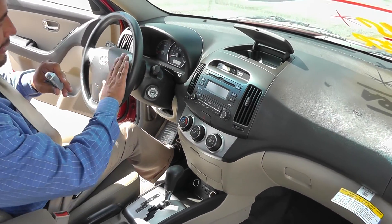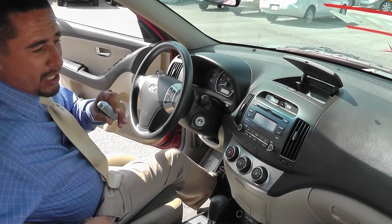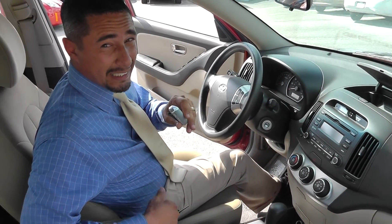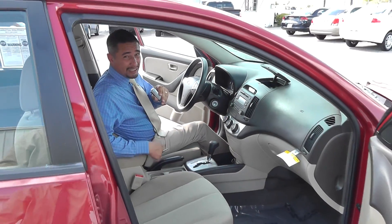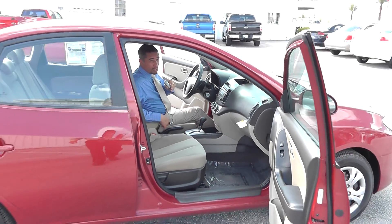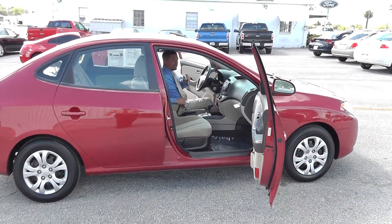A cruise control CD player — very nice cruise control on the steering wheel. My name is Adrian, Lakeland Auto Mall, 1430 West Memorial Boulevard. Call us directly at 863-682-1100. Beautiful car in red — come get it before she's gone. Thank you.